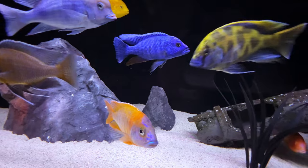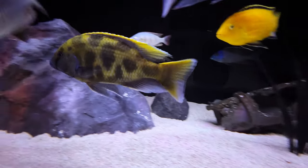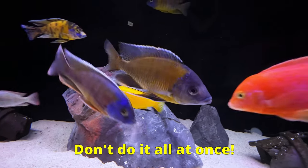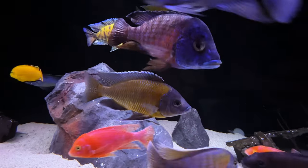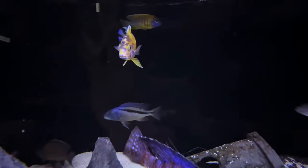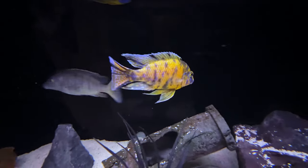If you decide to swap out your bio media, just make sure you do it in a small section at a time so you don't crash your cycle. And check your parameters for a week or so afterward to make sure everything's still looking good. So if these work so well and are super cheap, why are people afraid of using them? Stick around and I'll show you.